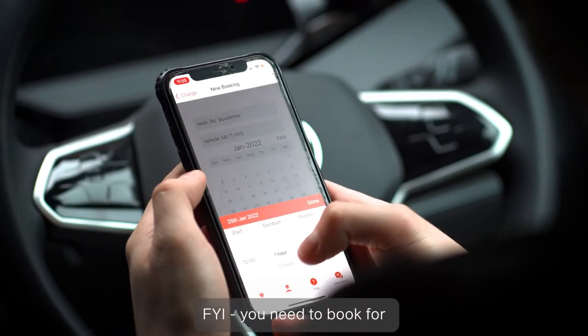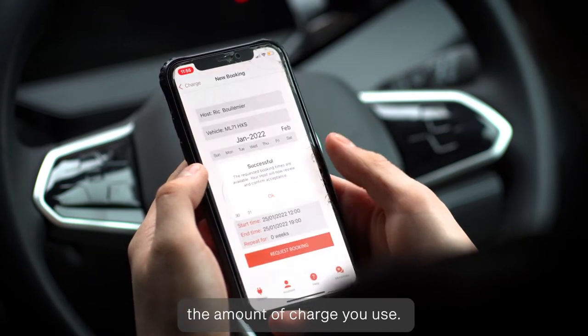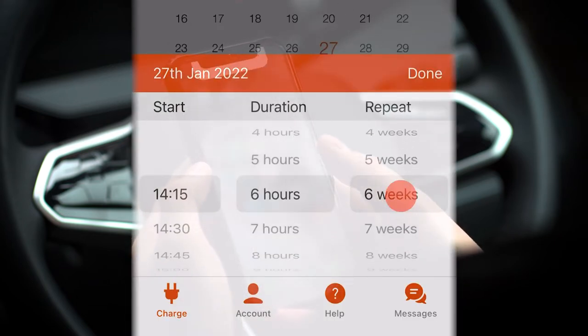FYI, you need to book for the amount of time you'll be parked, but you'll only be paying for the amount of charge you use. You can even book regular slots up to a year in advance.